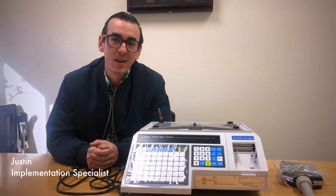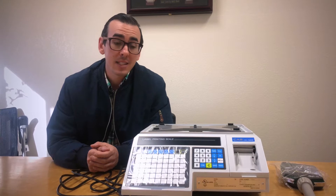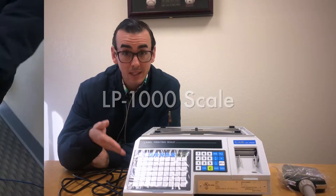Hi, Justin here with RetailCloud and today we're going to show you how to set up and install a CAS LP1000 Deli Label Printing Scale.